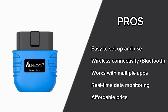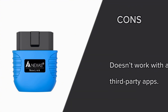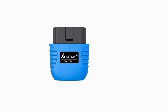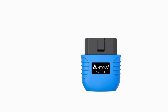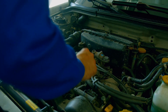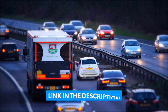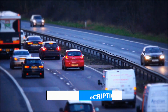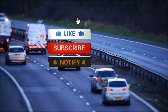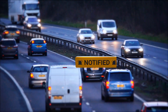Pros: easy to set up and use, wireless Bluetooth connectivity, works with multiple apps, real-time data monitoring, and affordable price. Cons: doesn't work with all third-party apps. So is the Nexus Nextlink Bluetooth OBD2 scanner worth it? If you want an affordable, easy-to-use scanner that helps you diagnose car issues and monitor real-time data, then yes — this is a great choice. I'll drop a link in the description if you want to check it out. If you found this video helpful, make sure to like, subscribe, and hit the bell icon for more car tech reviews. Thanks for watching!